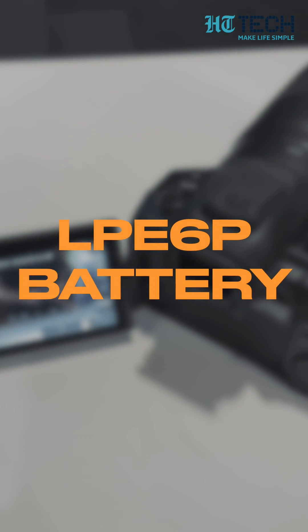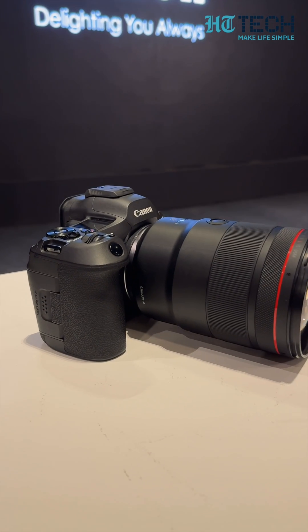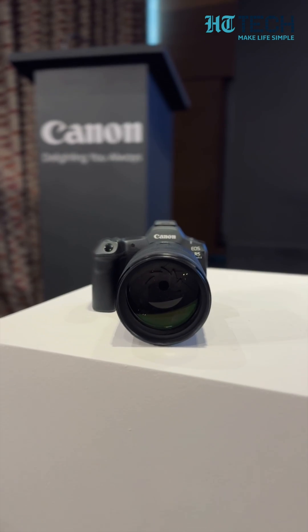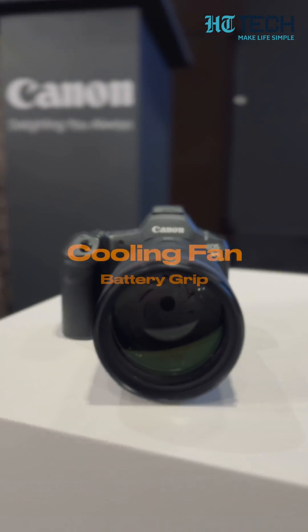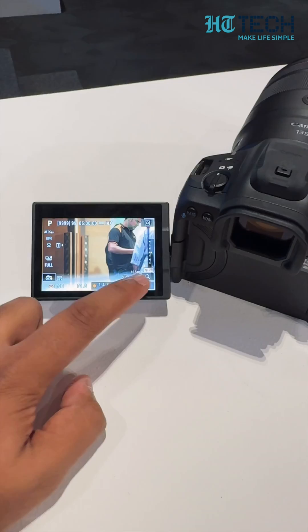Number two, this comes with a brand new battery, the Canon LP-E6P. It retains the same size but you get 30% more juice. It also comes with a brand new battery grip — I do not have that right here with me — but it is packing a fan. We have all seen how hot Indian summers can be, so when you attach that battery grip, it lets you shoot for a longer time.